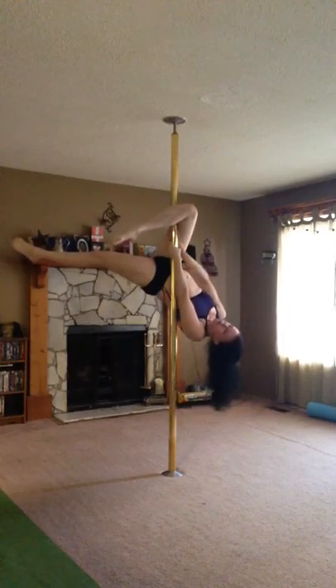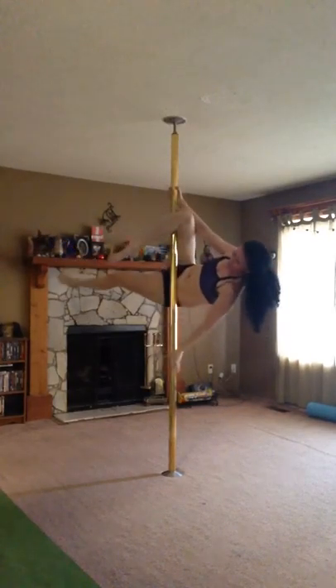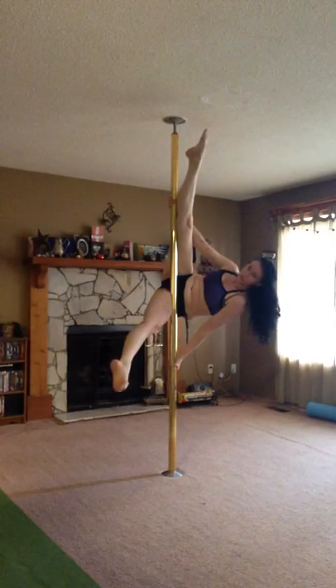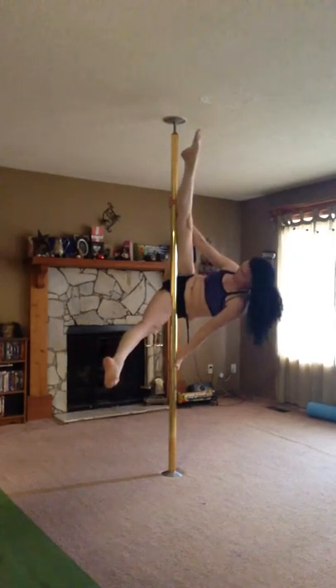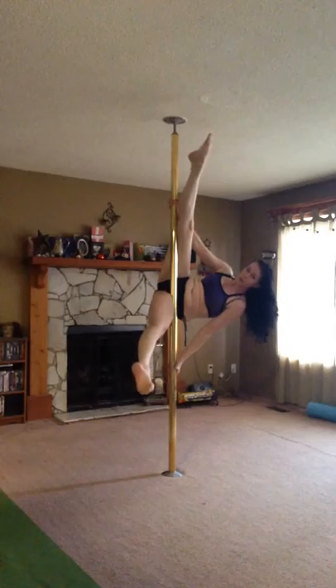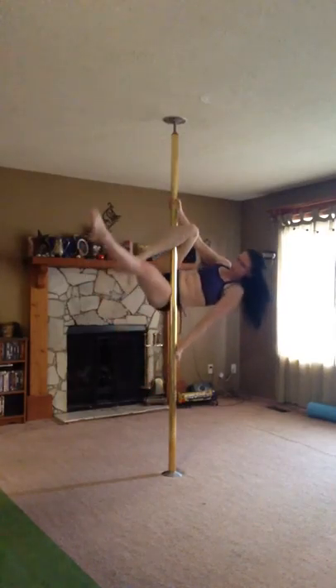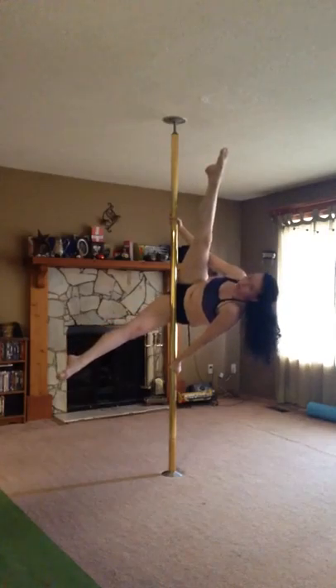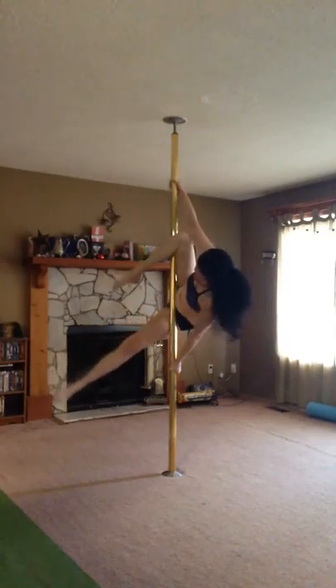We're going to grab the top hand above the leg, bottom hand below. This leg we want to drop low to the ground, and this one we want to open. You're going to practice this move for a long time first — you need to be able to hold it well. Because in order to switch over to the Superman, you need to be able to hold that leg off the pole.